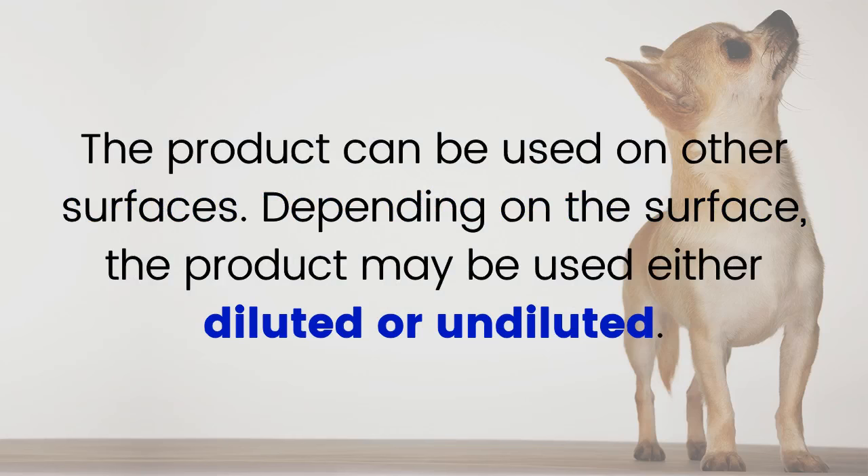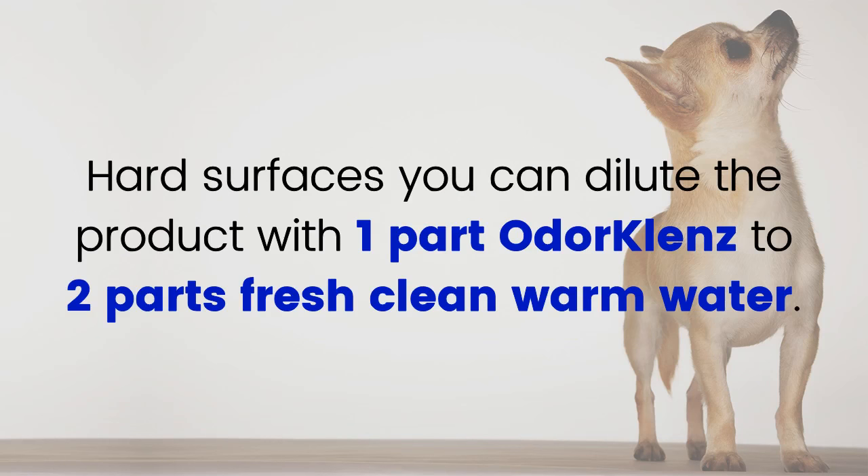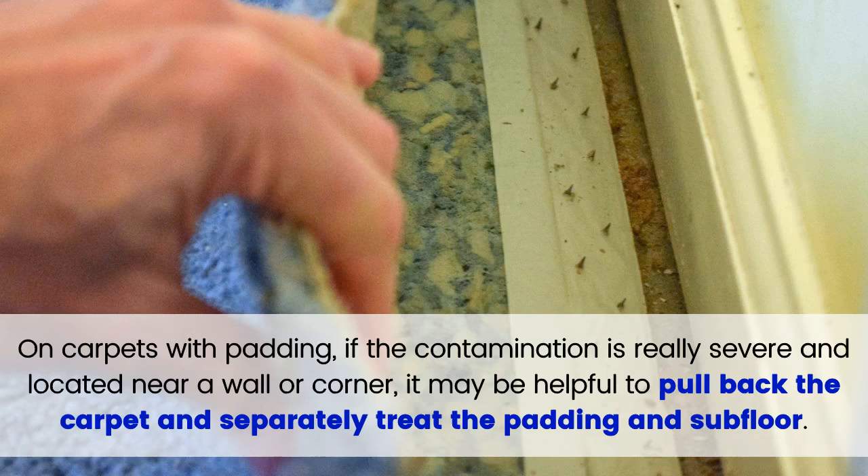The product can be used on other surfaces. Depending on the surface, it may be used either diluted or undiluted. For hard surfaces, dilute the product with one part OdorCleanse to two parts fresh, clean, warm water. On carpets with padding, if the contamination is really severe and located near a wall or corner, it may be helpful to pull back the carpet and separately treat the padding and subfloor.